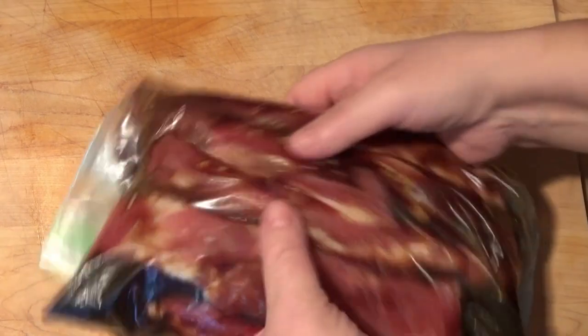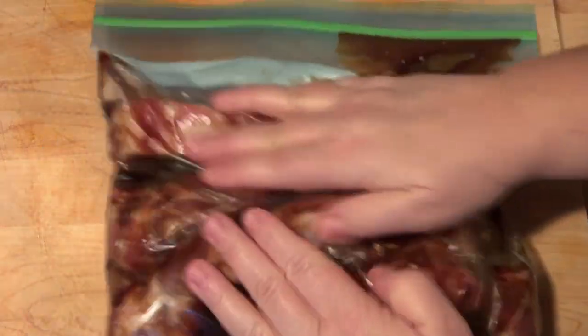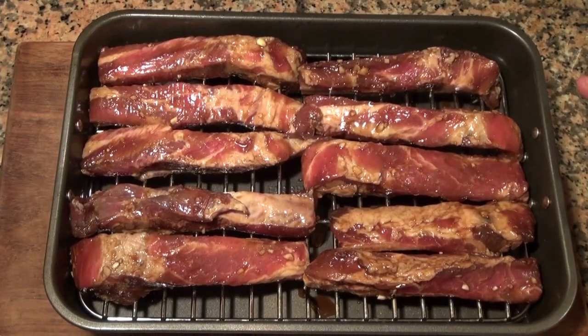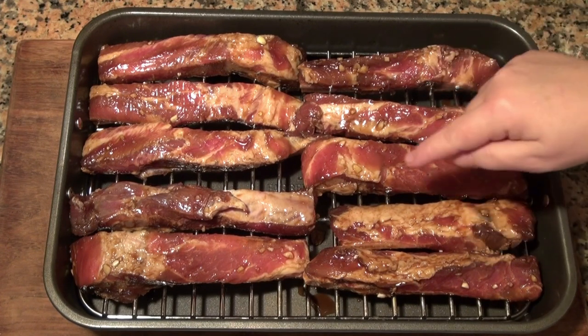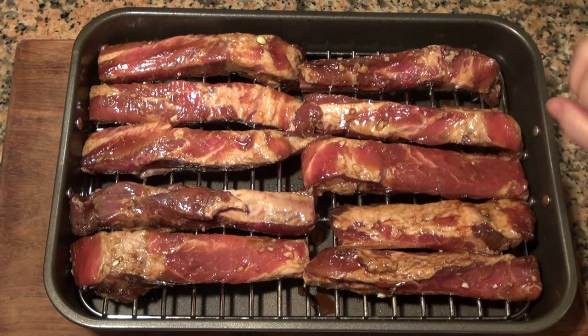This is going to go into the fridge overnight until tomorrow, when we will cook it. Our ribs were in the fridge overnight as I told you. I have taken them out of the marinade and set them in this roasting pan, bone side down. We're going to let them lose their chill for about 15 minutes.